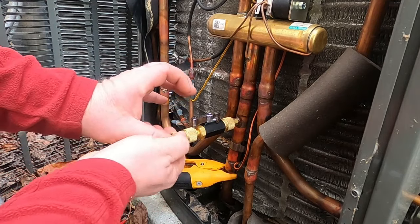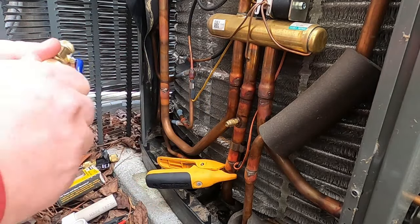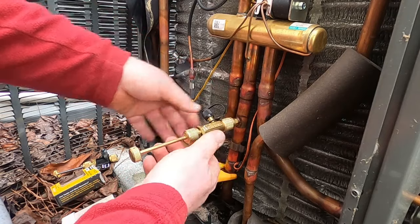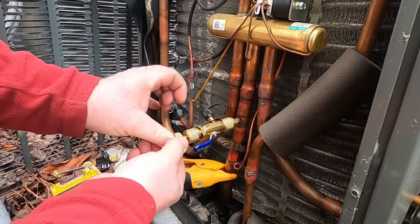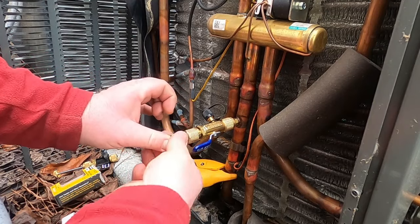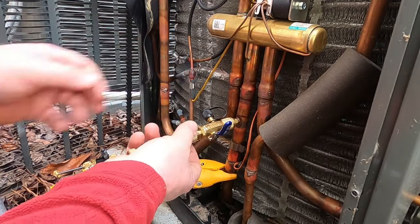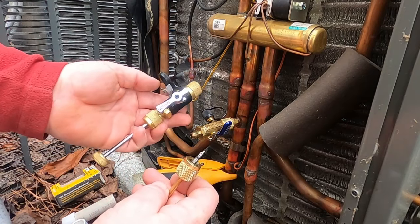Let's see how the Yellow Jacket works. I typically only use those for pulling a vacuum on a system — you still have to get the Schrader core out to do that properly. Making sure it's snapped in the end, backing it out real easy so it doesn't shake off. And there it is — Yellow Jacket versus Appion, you decide. Now let me get a new Schrader core.